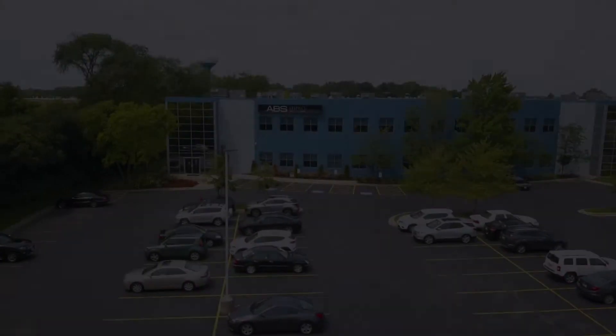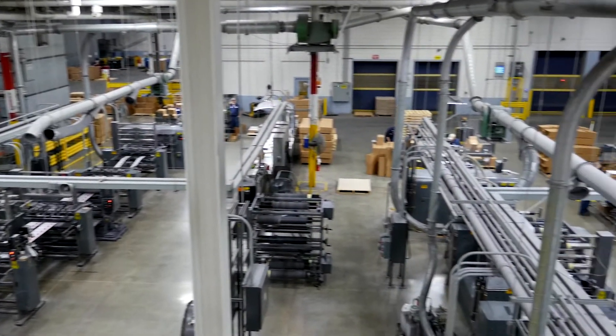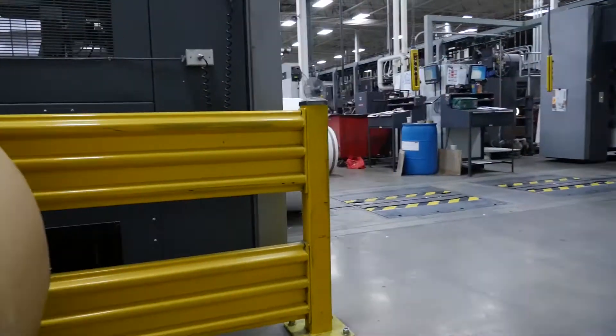Welcome to ABS Graphics. Our G7 certified inline web printing division offers six inline web presses, including one double web inline press.